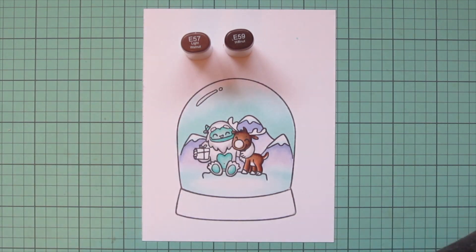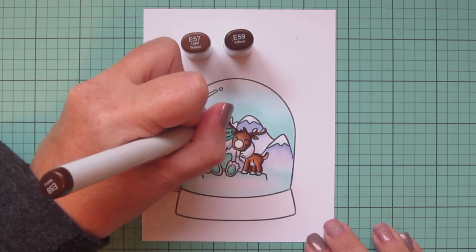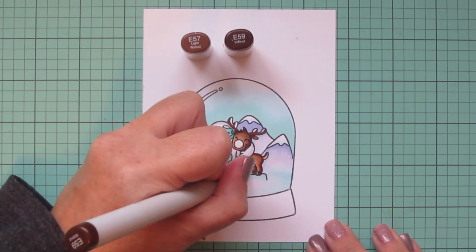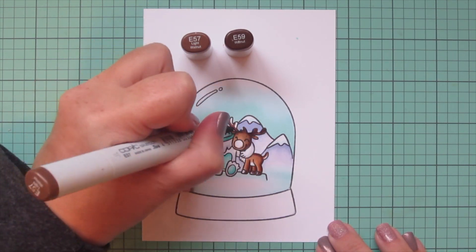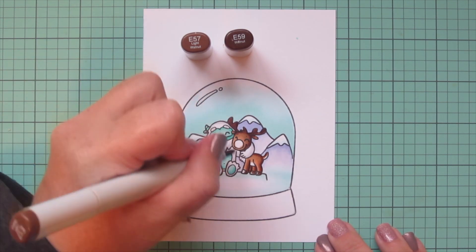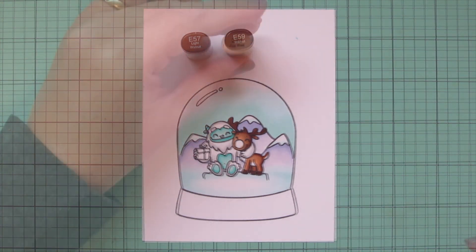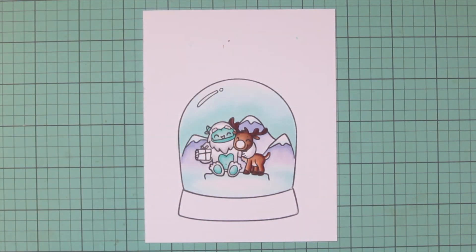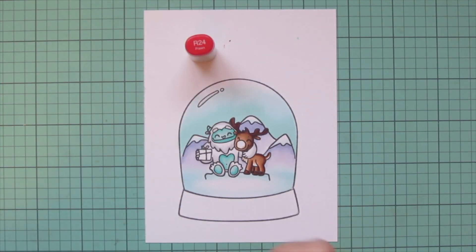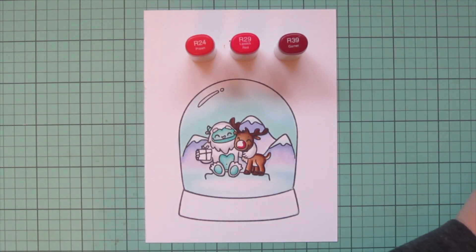For his hooves and antlers, I used E57 and E59. I used E59 first to add shading on the underside of the antlers and define each little section, as well as on the back of the hooves, then filled in the rest with E57. Then I grabbed E50 to transition into his belly and add a little shading to his chest area.